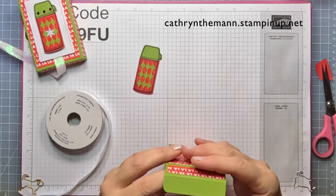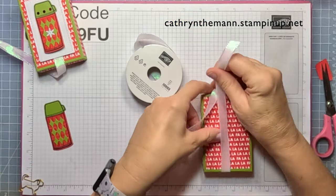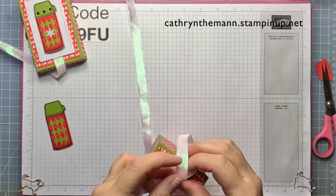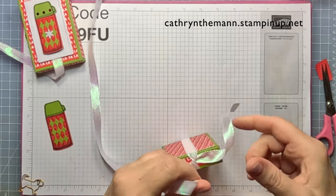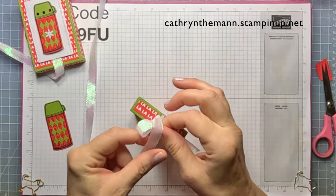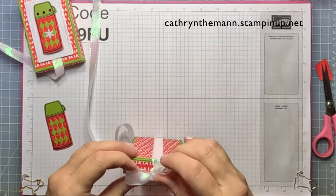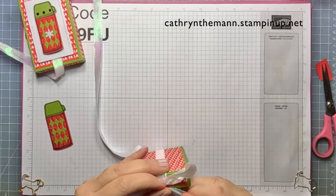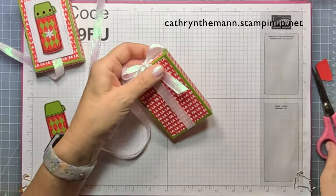I'm going to put in my gift card and candy — whichever ones you want — and wrap the ribbon. This is the iridescent ribbon; this year it's much softer and a little wider than last year's, and much easier to work with. I'll tie a nice bow on top, kind of towards the front. I think this is a really good gift for the postman, the garbage man, teachers, or anyone like that. It doesn't take too much time and you can mass produce the stamping very easily.